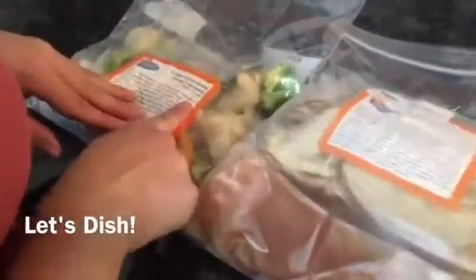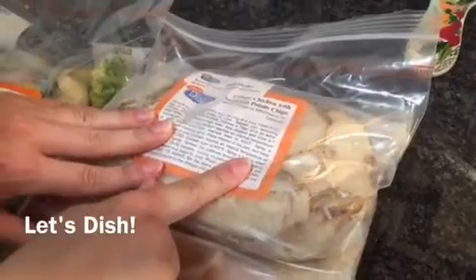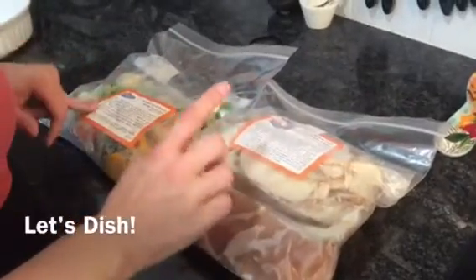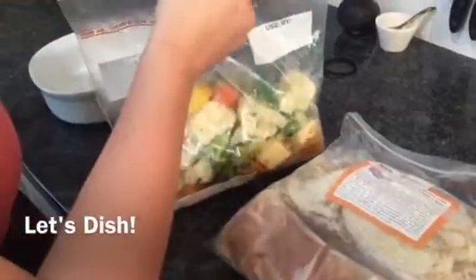We're going to make some grilled garlic butter spring vegetables from Let's Dish and the crispy chicken with Parmesan potato chips. Looks like this is going to take about 30 minutes tops — the vegetables and the potatoes each are 20 to 30 minutes. So we're going to go ahead and pop those in the oven at 400 degrees.